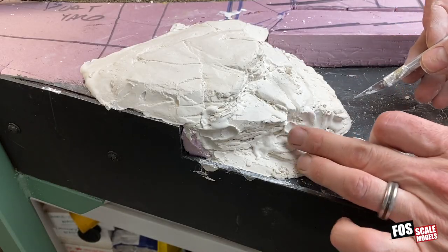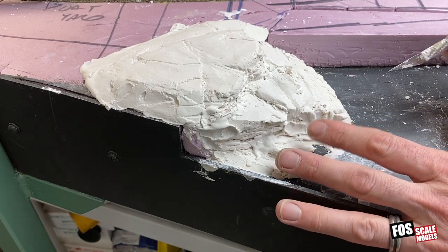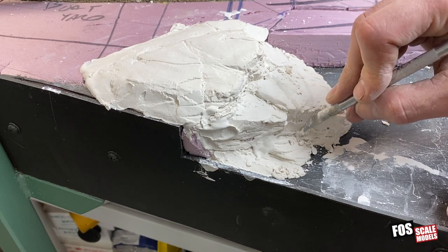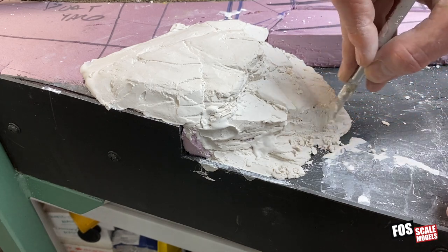Okay, so now we've got some more blob removal work to do. We're taking the flat of our blade and scraping it away.